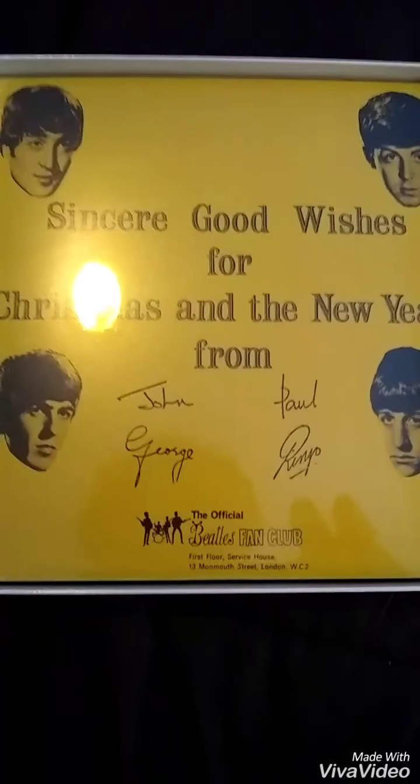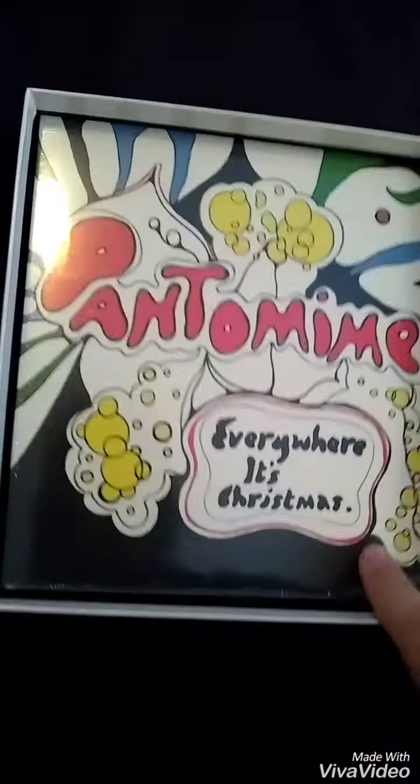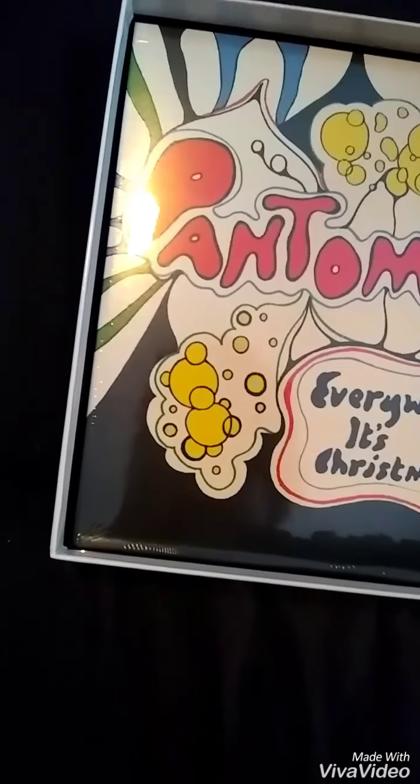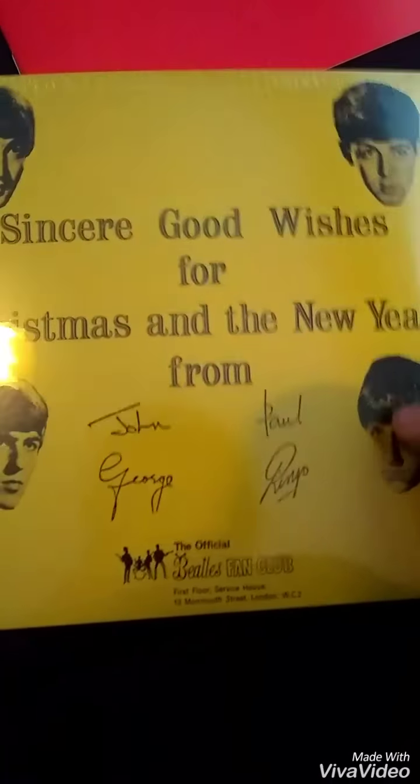This is $80 — $80 for the set. That first one is from '63. The '64 one — I like that cover. '65 is probably my favorite one so far. '66 — I'll show the backs of these in a second. 'Everywhere It's Christmas' — yes, that's '66 right there. Here's the back of the '65, '64, and '63.